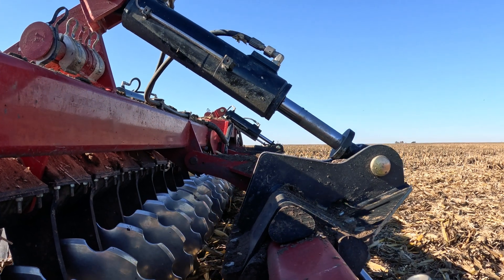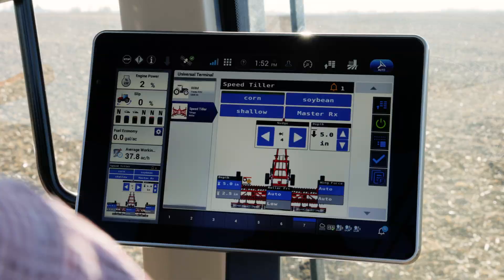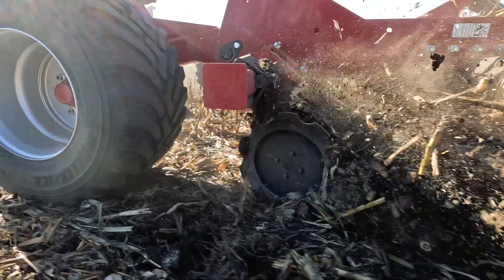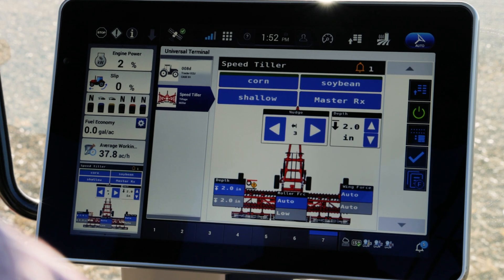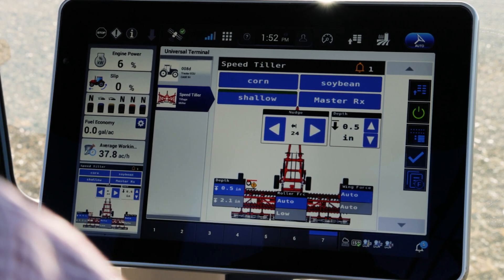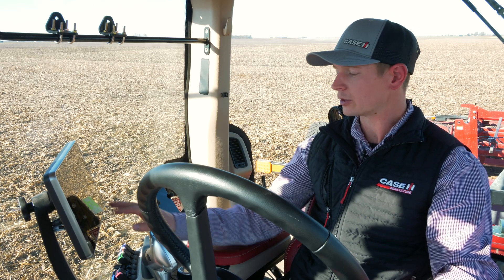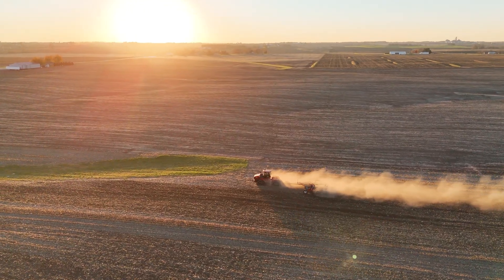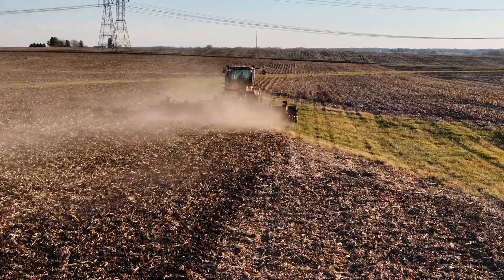If I just need to make some fine tweaks, I can do that with the numbers here. If I'm going from field to field or condition to condition, I can change. In this case, I have soybean set for two inches deep for a different field, or I have a shallow setting for my highly erodible land and my waterways, so I don't have to go a full five inches deep — I can still knock my residue down and pull that tool through.